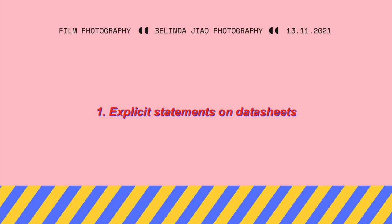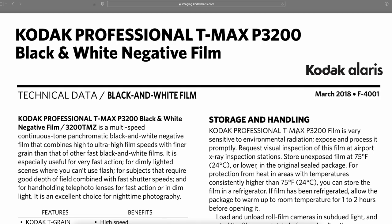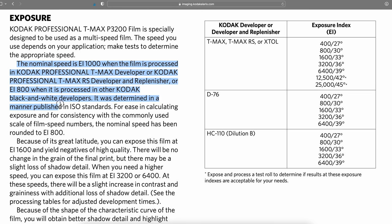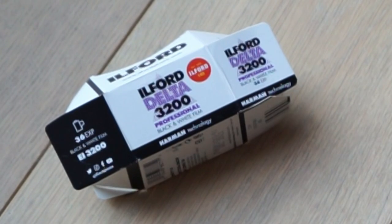Here are five things I personally do to figure out how I should meter my film. The first and easiest is to check if the data sheet explicitly states the nominal ISO. This is most common for multi-speed films — for instance, Kodak 3200. Its data sheet explicitly spells out that the nominal speed is EI 1000 when processed in Kodak Professional T-MAX developer or T-MAX RS developer and replenisher, or EI 800 when processed in other Kodak black and white developers.